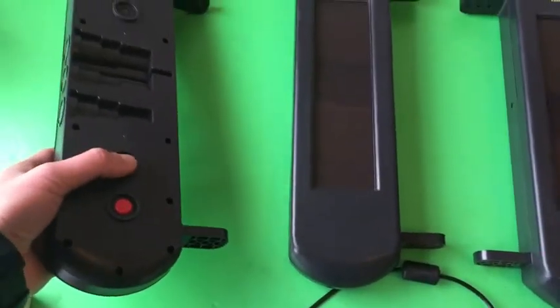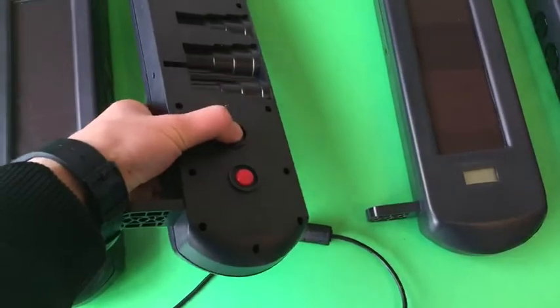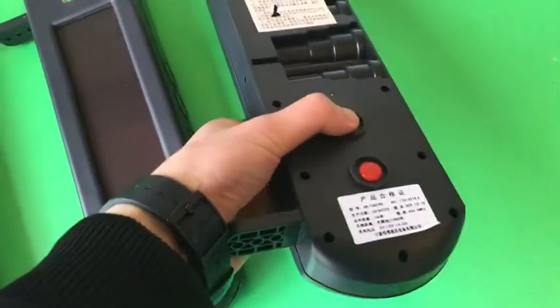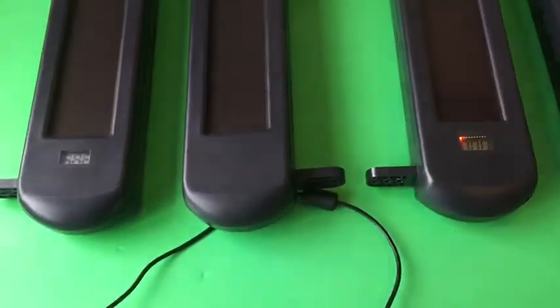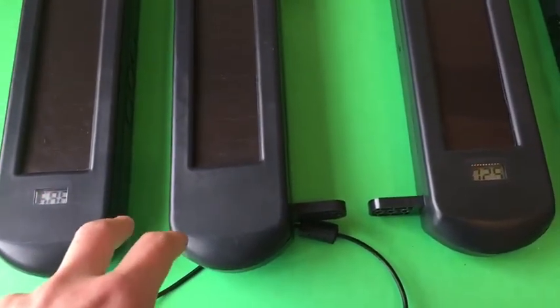Turn on the beams first. Press the on/off button three times. Make the beams line with each other. If it works properly, the beams will emit a beep sound.